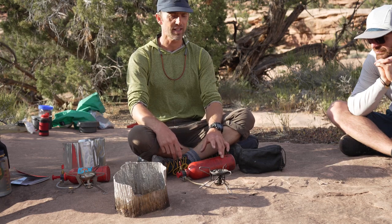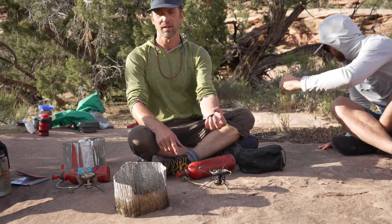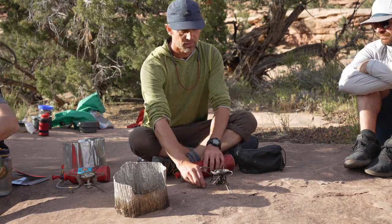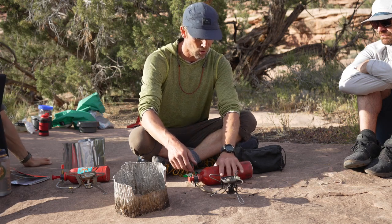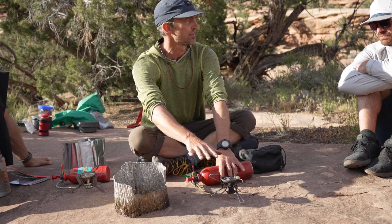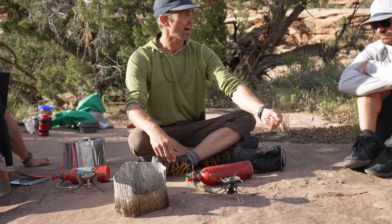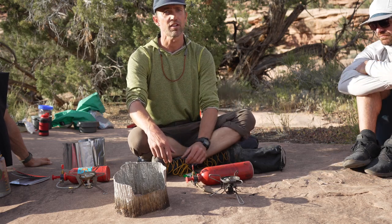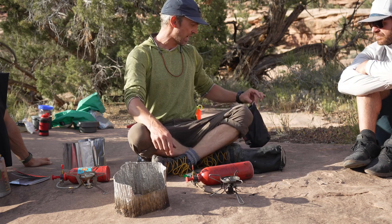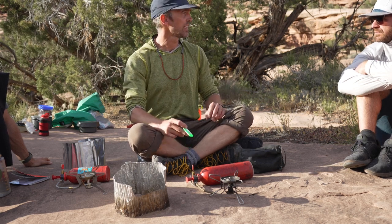That's pretty much the finer points of the Whisperlite. If you start losing pressure — especially tonight where they're pretty full — without messing with it too much, just hold the bottle against the ground. You can get some pressure that way without worrying about getting gas everywhere. Maybe take the pot off so you don't knock it off the stove.